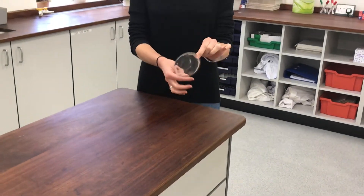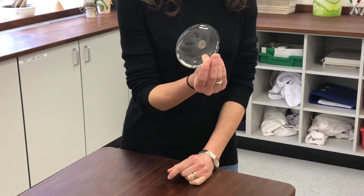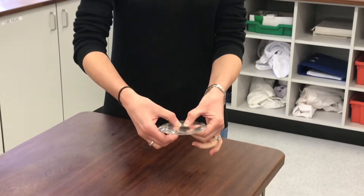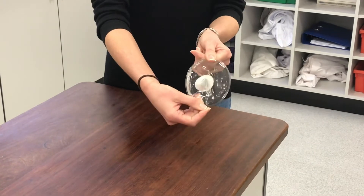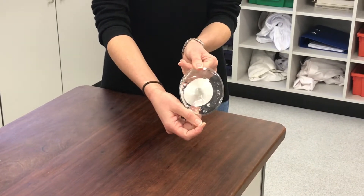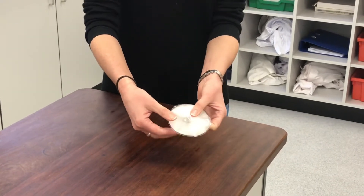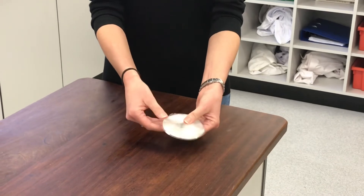You can see from the way the metal disc is moving around inside that this pouch, this sachet, is filled with liquid. When I activate it and click this little metal disc, you can see that it's now turning to a solid. And as it turns to a solid, it gets quite warm — that's why they're used as hand warmers, these pouches.